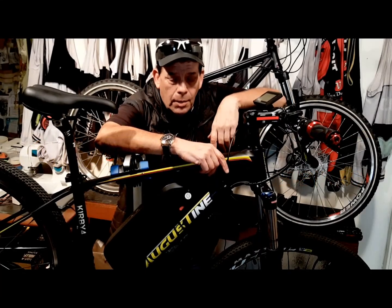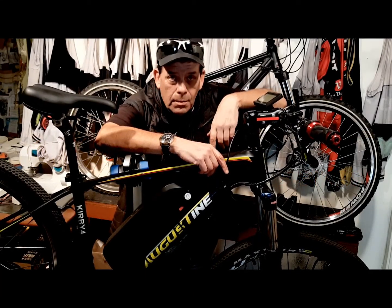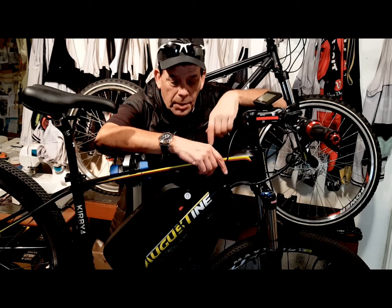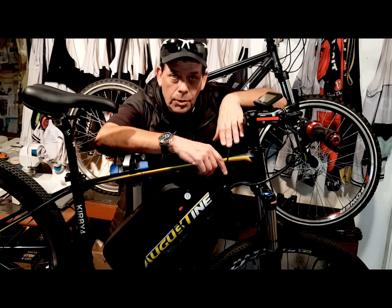Hi, I'm Kirby with Augustine eBikes. Today I'm going to share with you some eBike maintenance tips and some eBike tips that are going to make your eBike a better bike to ride every day, just the way we do.